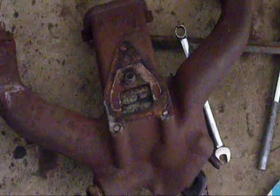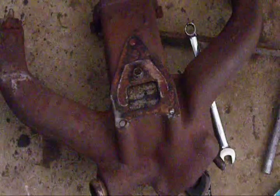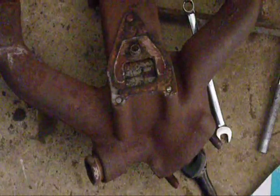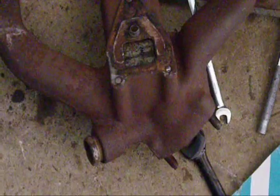Here you can see the plate I've made to block up that hole in the exhaust manifold. It's a pretty snug fit. Unfortunately I can't get any kind of gasket or sealant in there, so I'll just have to rely on the inevitable carbon build up that will seal it up.